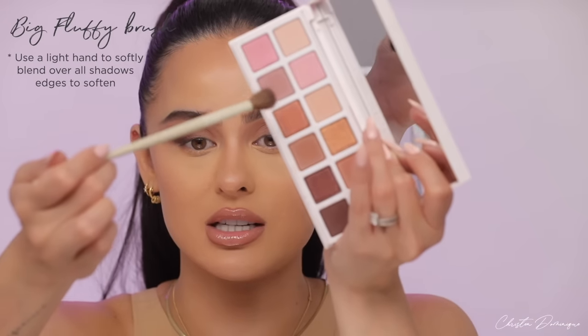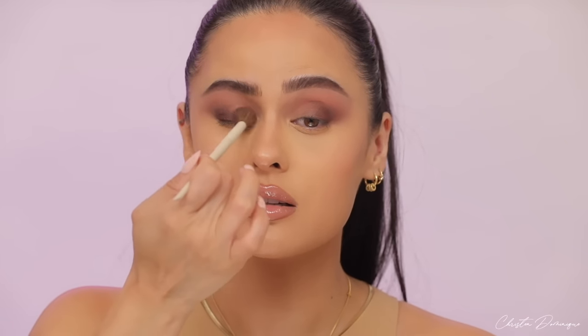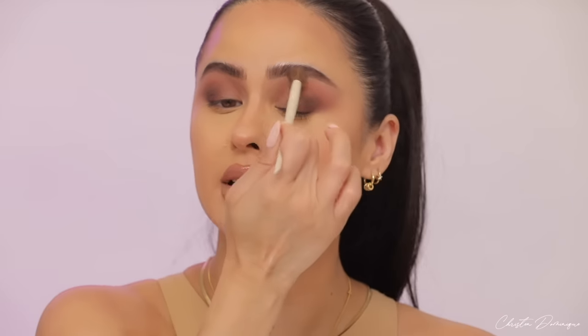Now that all three colors are on our eyes and looking nicely blended, we need one more blend. Take the same large fluffy brush used with the lightest shade, tap into it just a little bit, tap off the excess, and go right above and around the area very feather-light. Then go into the inner area and make really big, light circles so everything is nice and blown out.